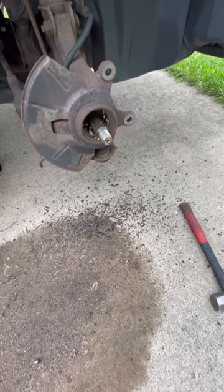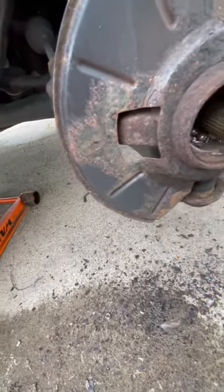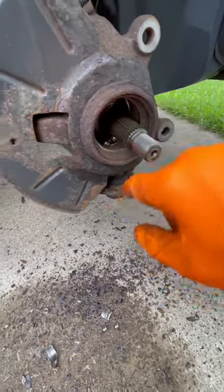Just like that. That, my friends, is a bad wheel bearing. That thing's in pieces. I cannot believe this person was driving this vehicle still. I'm amazed.